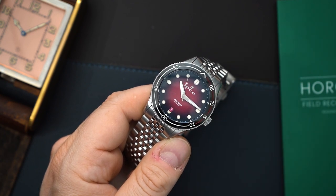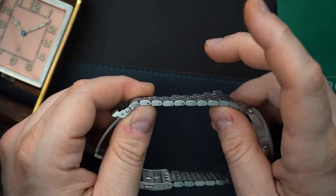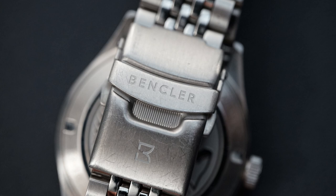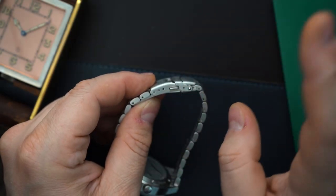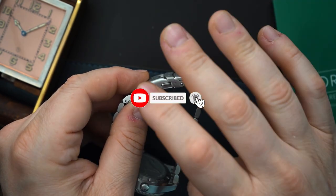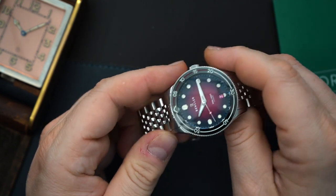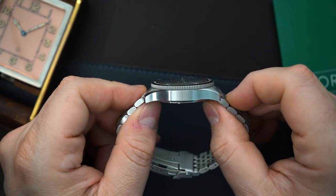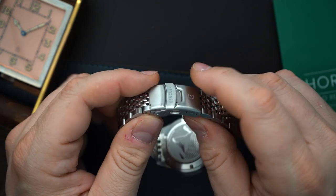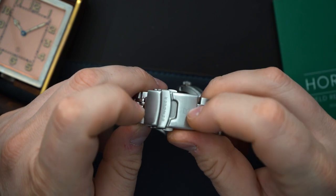You also have a beads-of-rice bracelet — it does have friction pins, so keep that in mind. The buckle is generic but signed; it is a very generic milled buckle and you only get three positions of micro-adjust. I'm not sure if they'll be upgrading this for the production model, but at $339 it's pretty forgivable. All in all it's a very functional and nicely made bracelet. Beads of rice looks really vintage, which is what they were going for, but I would like to see a different buckle.